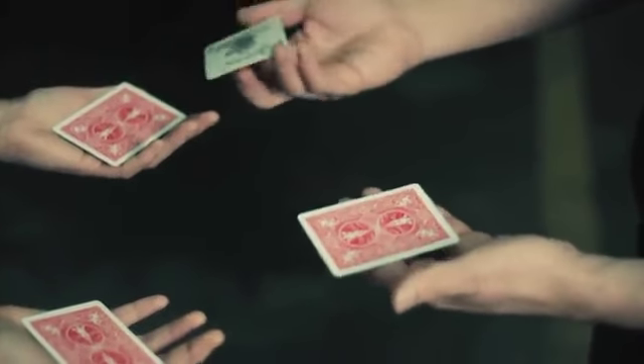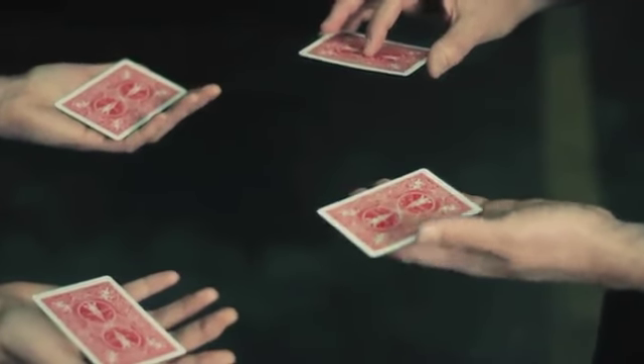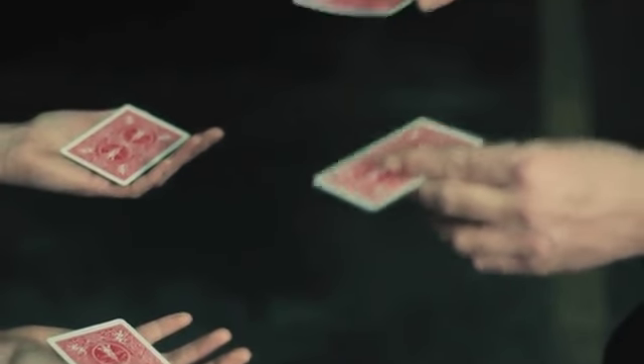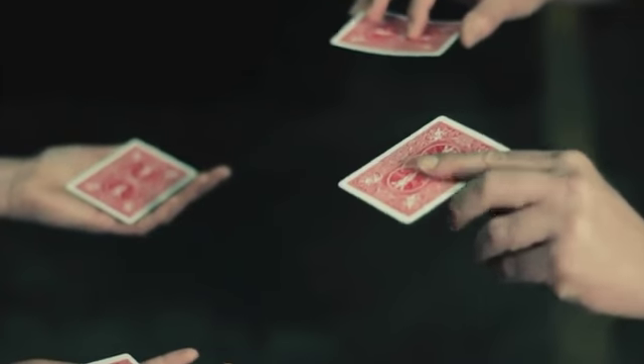Now, here's what's going to happen. My jokers will change places with your jokers. I could show you how it happens quick, or I could show you slow motion. Want to see slow motion? Slow motion.